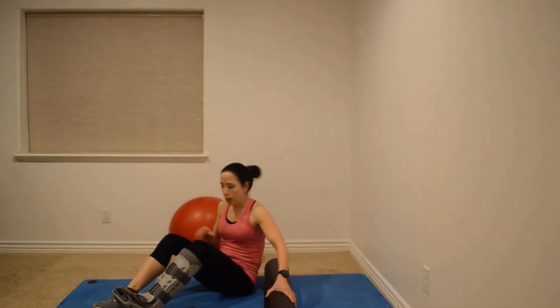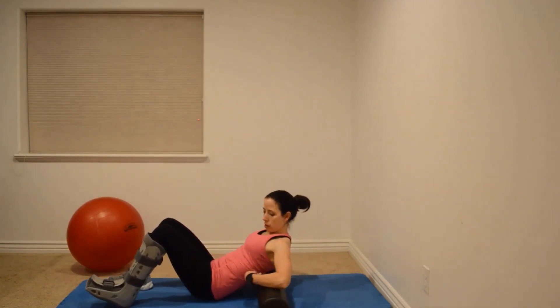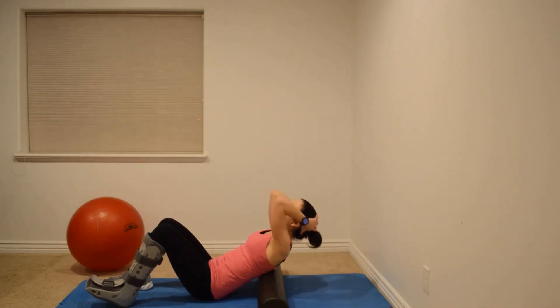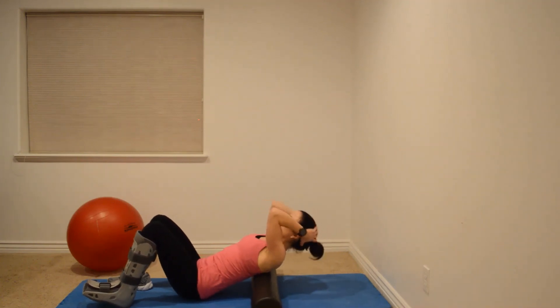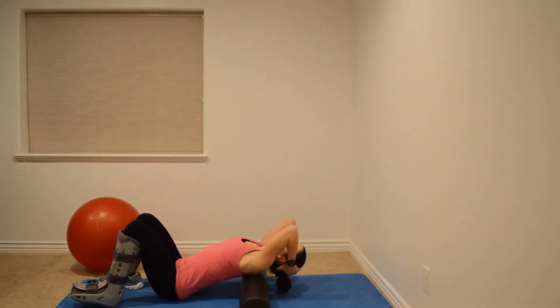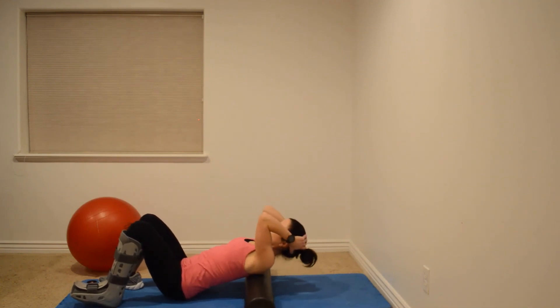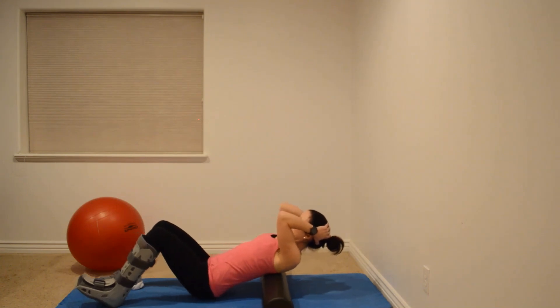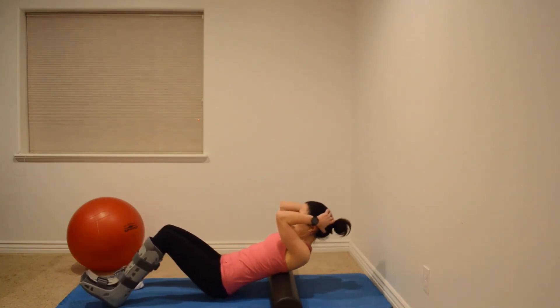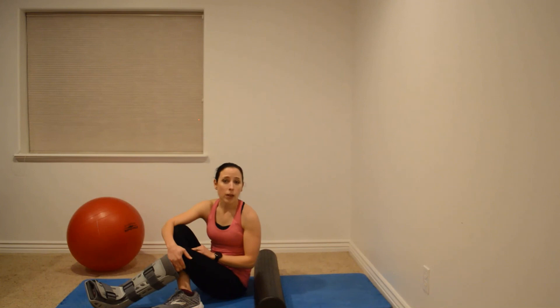If the tennis ball technique is too intense, you can do a similar exercise with a foam roller. Line it up with your rib cage along your spine, put your hands on your head, and reach back. Then roll and reach, moving segmentally through that middle and upper back. Keep the roller on your ribs, not down in the lower back where there's less stability. Improved thoracic and lower cervical mobility can help decrease shoulder pain as well as rib or thoracic pain, so give this a try.